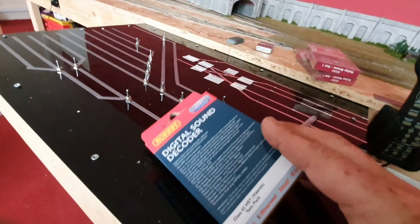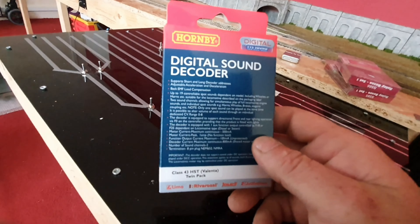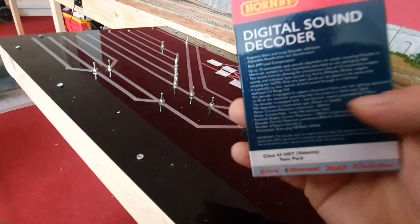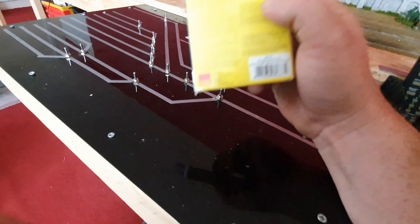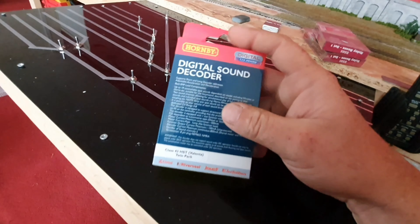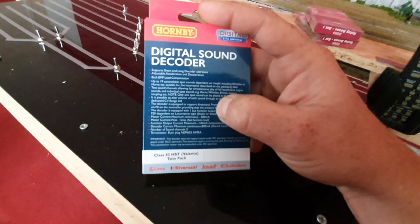Also this morning, I have got two of them, but I opened this one to help us see what's in the package. I received from Kernow Model Centre in Cornwall the Hornby R7140 - let me get the number up for you. As you all know, I use my Samsung S10 phone, it's not going to focus probably, but it is the Hornby TTS sound decoders for the Class 43 HST Valenta Twin Pack.